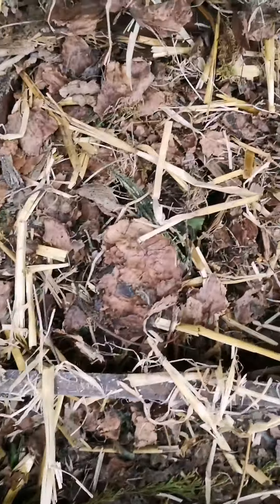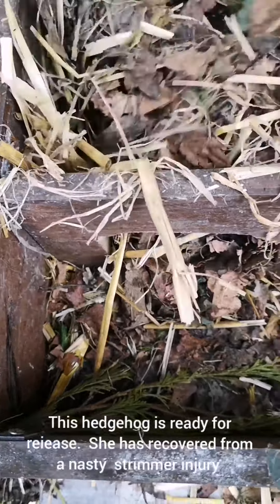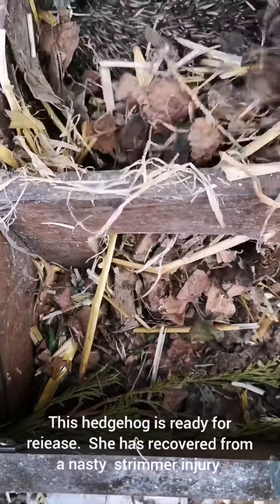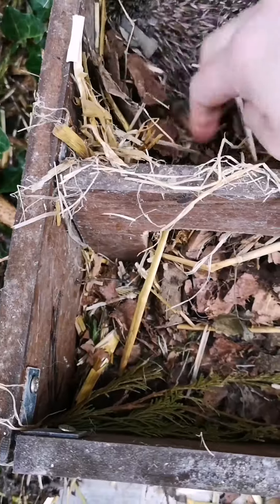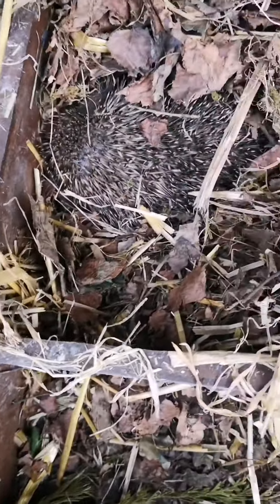And here is little munchkin. So this little one is due to go out. I'm going to give her a quick once over, see how she is and if she's ready to be released.